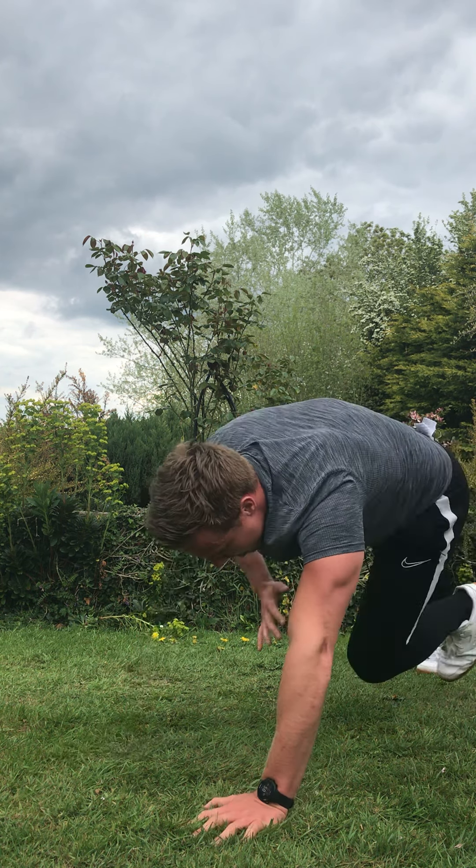Your next exercise — Cossack jumps. Three, two, one, go. Straight back in. How high can you jump? Keep that posture, keep those legs out. You can change to a simpler version if you're struggling, but a lot of you can add that jump. Three, two, rest.